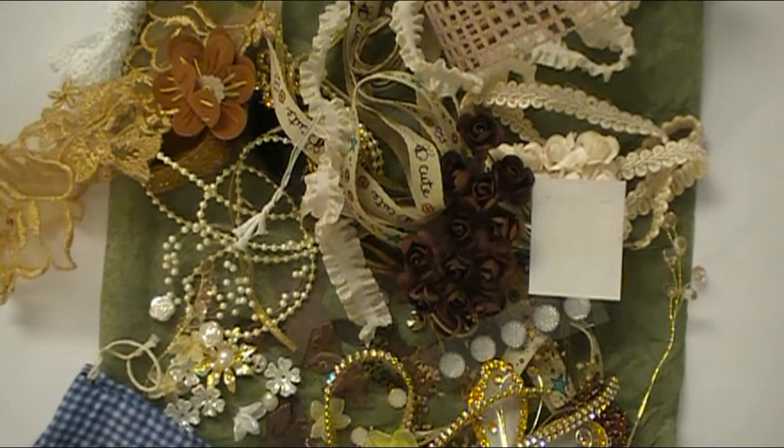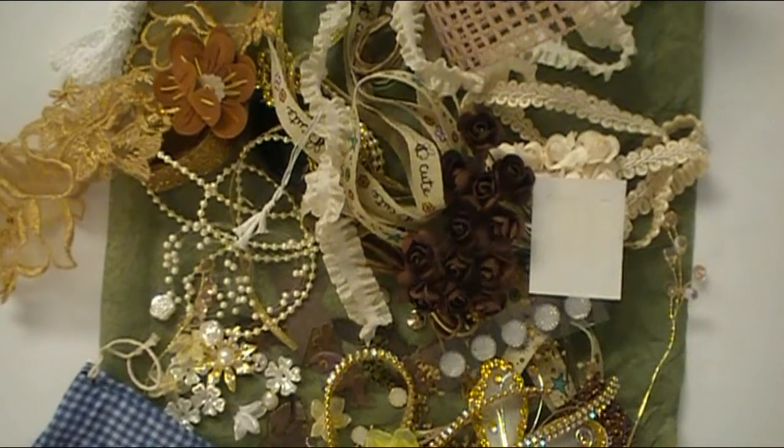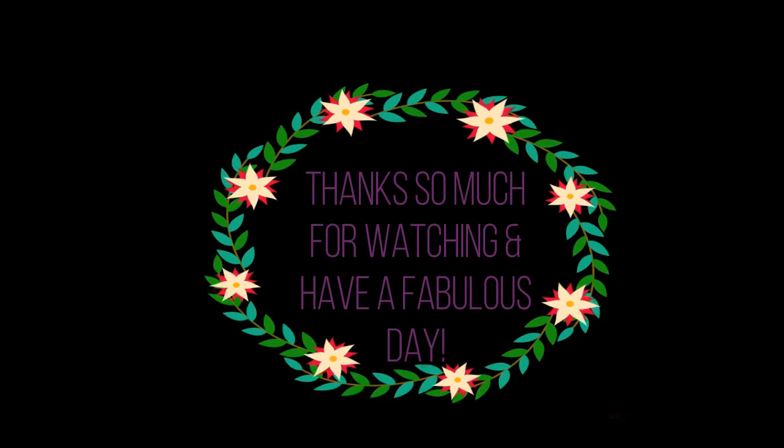Thanks so much everybody. Happy crafting, happy planning, happy scrapping, and I'll see you next time. Bye!